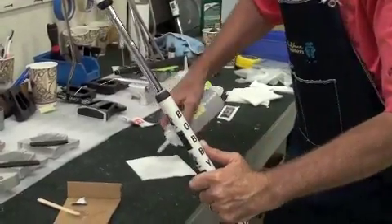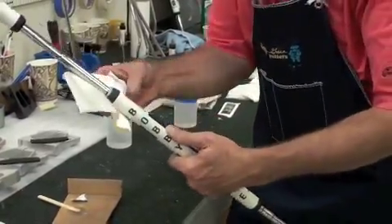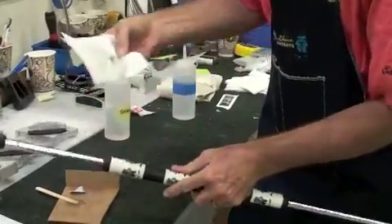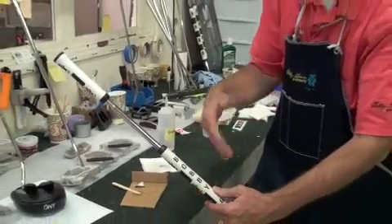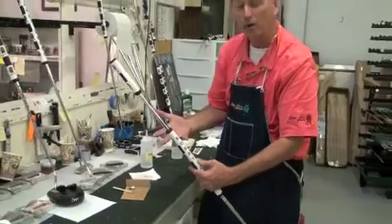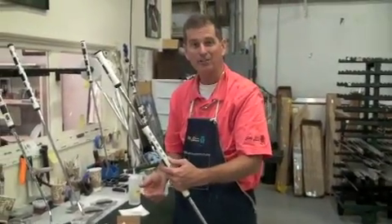Have some mineral spirits ready, something that will clean easily. And five minutes later, when you set this up, it's a totally conforming golf club. The best way to fit with Bobby Grace Putters.